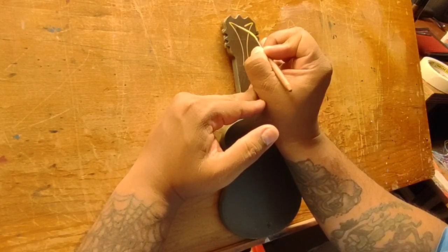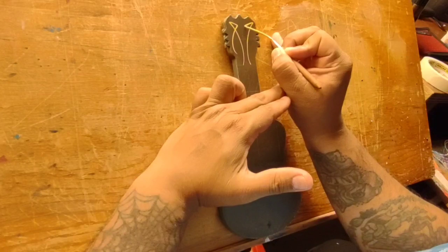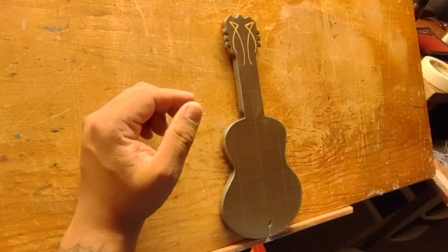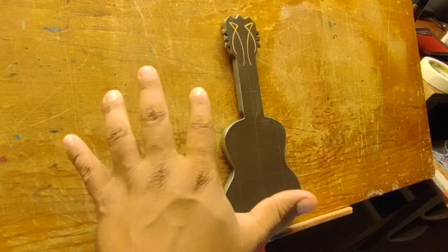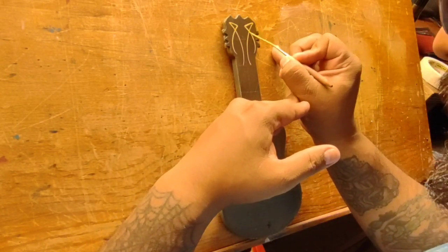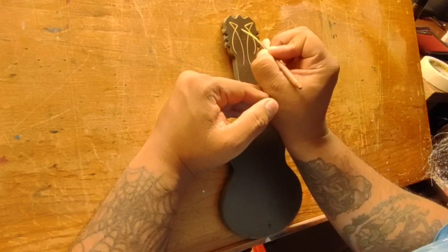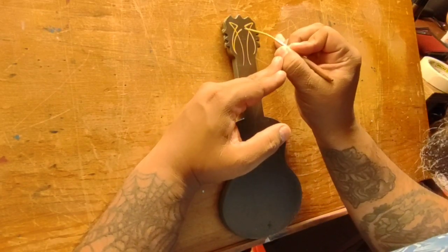I'm thinking this might be a single-color design, but we'll see. Every time I make these videos I kind of rush myself because I feel like there's too much dead time and people are going to turn off. But when I do that sometimes I'll make mistakes or I won't like the design in the end, so I've got to find a good medium — you put pressure on yourself to make something that looks cool while keeping it entertaining.